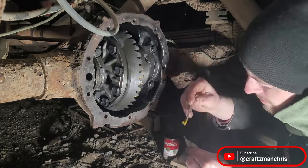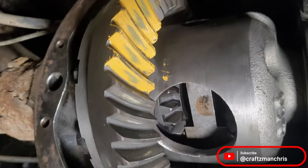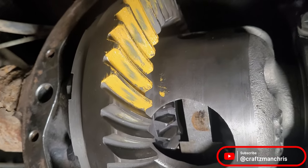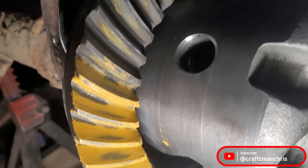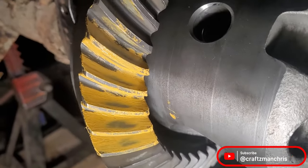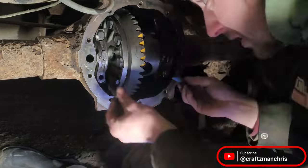I also check the pattern one last time. No expert, but I believe this is kind of right where you want it — if anyone thinks otherwise, let me know in the comments. When I'm happy with everything, I add Loctite to the cap bolts and torque them all down.